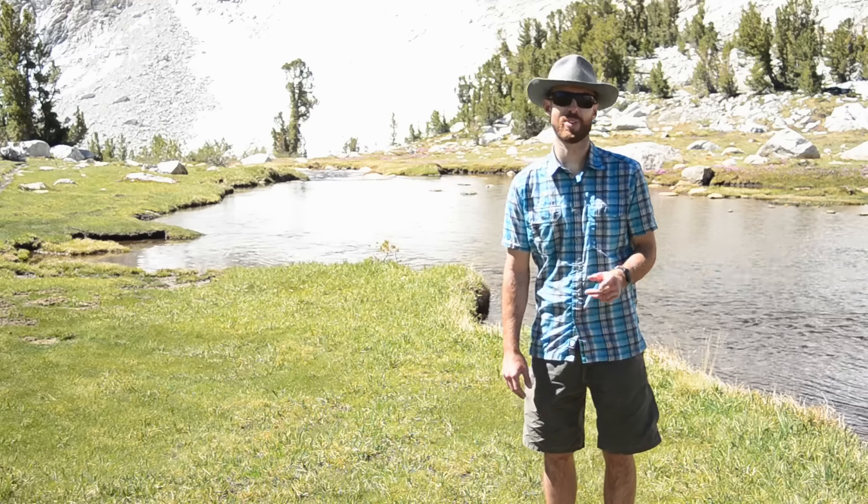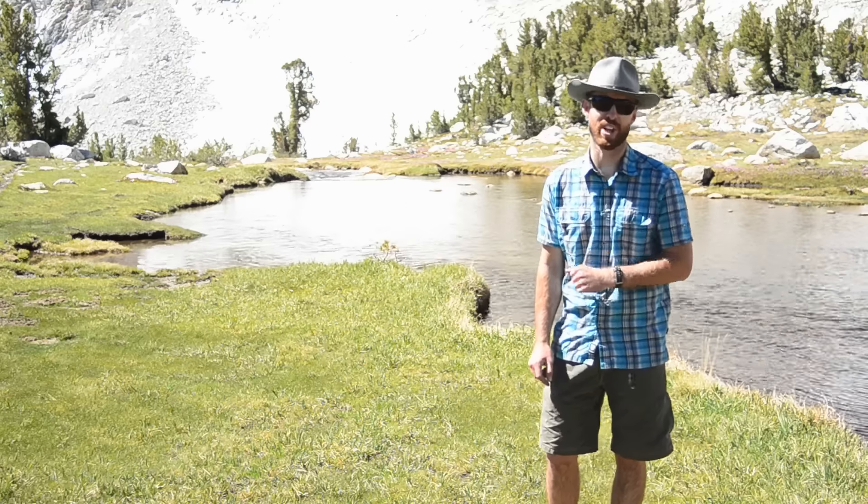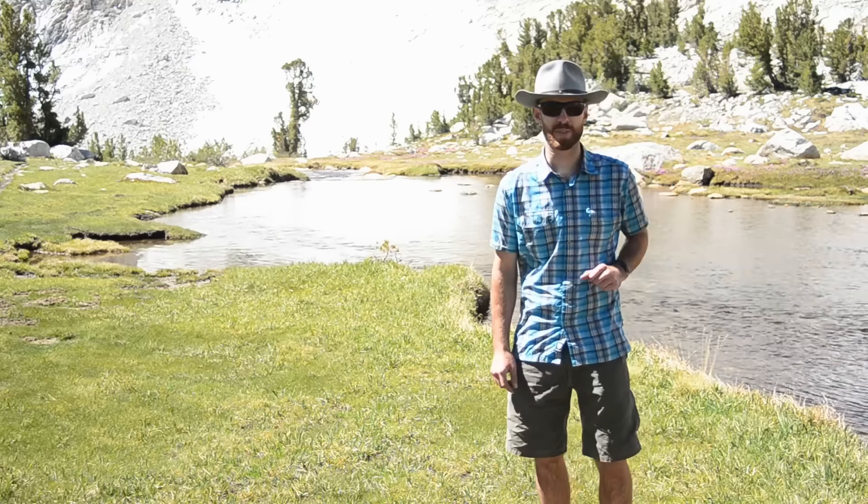Greetings humans, Josh Cripps here with Professional Photography Tips, showing you how you can nail the focus and depth of field in your landscape photos to get sharp focus from front to back.